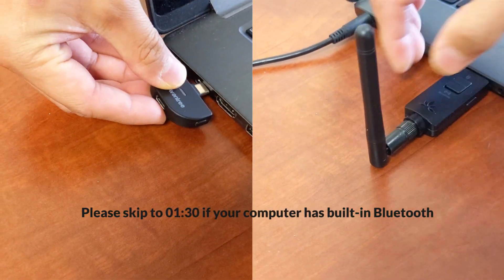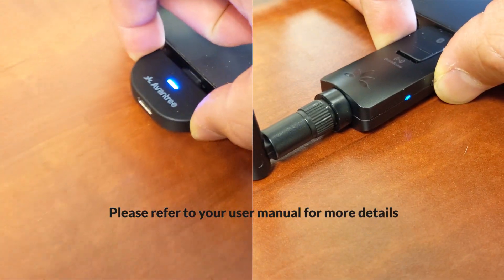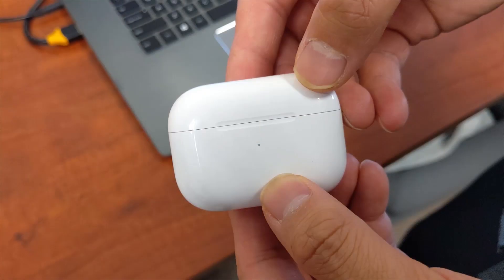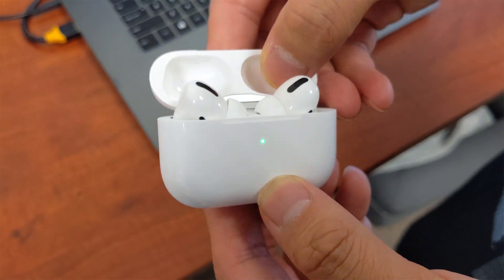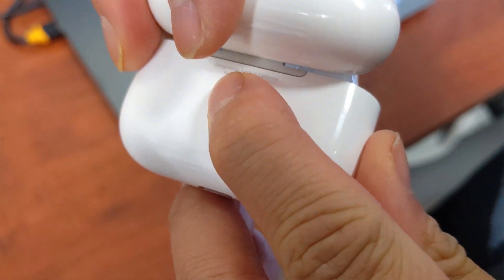First, plug the adapter into a USB or Type-C port on your computer, and get it into Bluetooth pairing mode. Next, flip open the lid on AirPods Pro. Press and hold the round button on the back of the case to get it into pairing mode.